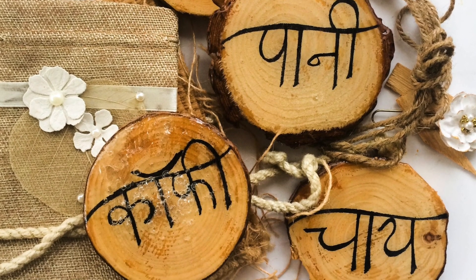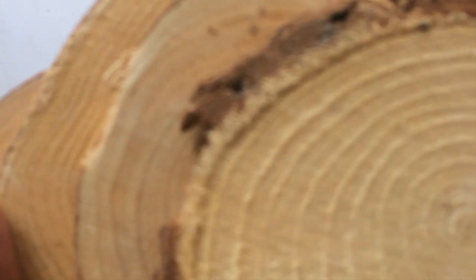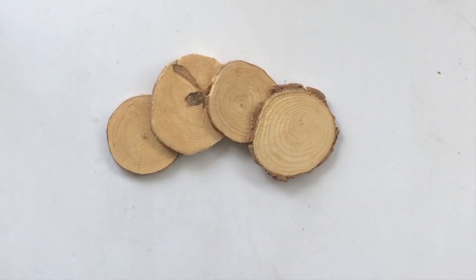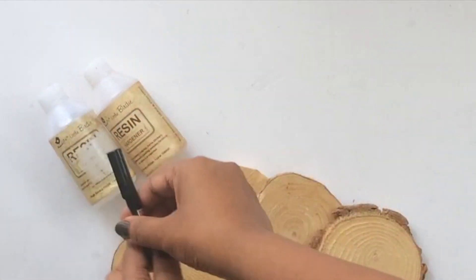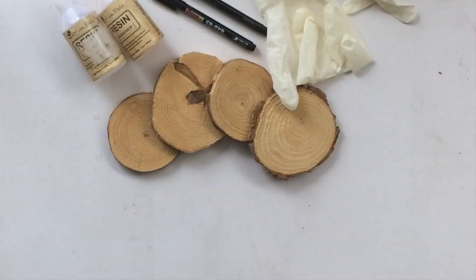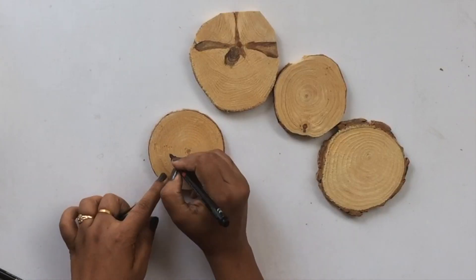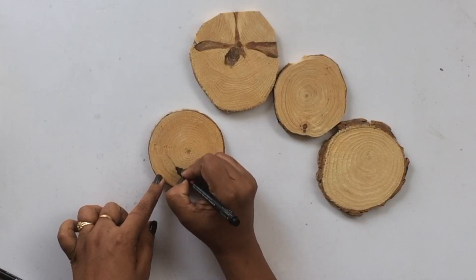So let's get started. The things that you'll need are some pre-cut wood slices — these are approximately three centimeters in diameter and are easily available in India. Then you need some sort of resin; I'm using Little Birdie resin and hardener. You'll also need some permanent markers, disposable gloves, and paper cups.